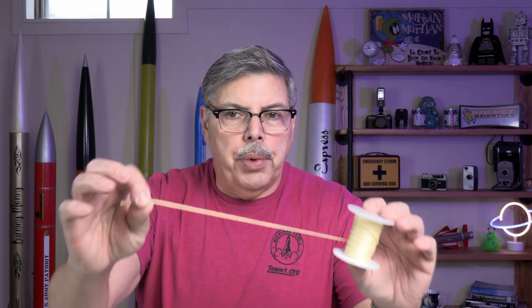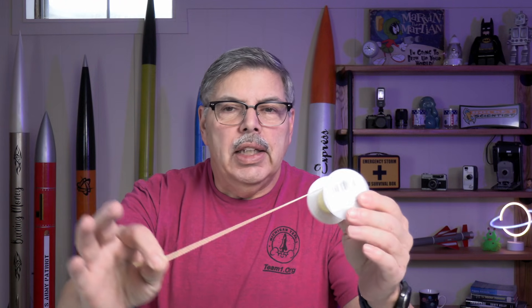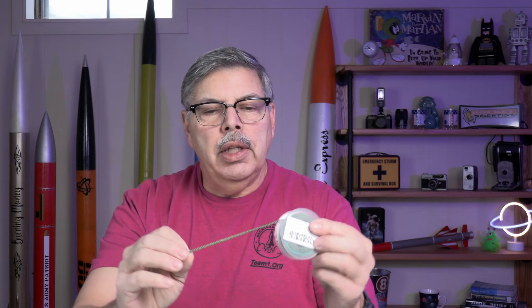We need a couple of tools to get started. One of the things we need is Kevlar cord. This is 300 pound Kevlar cord. It's plenty strong enough for this project, or you can use something heavier like this 500 or 600 pound Kevlar cord here. It's a lot stronger than what we need, but it's just super handy to have it in the rocketry shop. You can use whatever you have or buy whatever you need. It's not too expensive in a small roll like this.